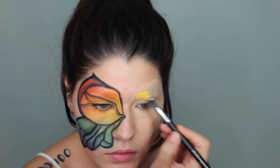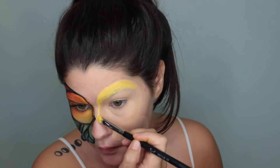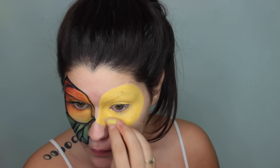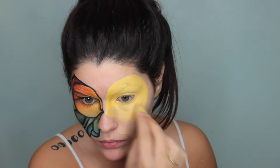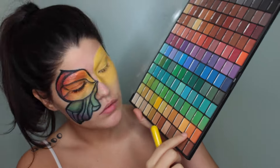I'm taking this yellow eyeshadow base and I'm going to use that on the top part of my butterfly, because lighter colors like reds, oranges, yellows, and even the light green I use won't look as vibrant on the base I have. So I thought it would be a good idea to use this yellow base because it's going to help the colors look a lot more vibrant against my skin.